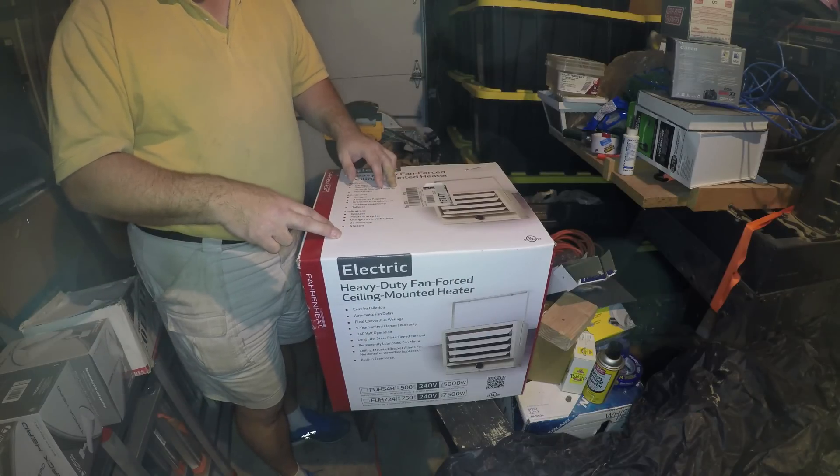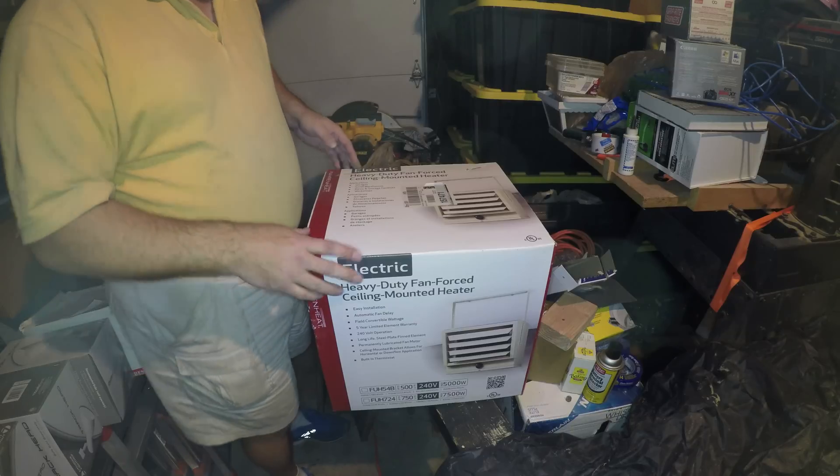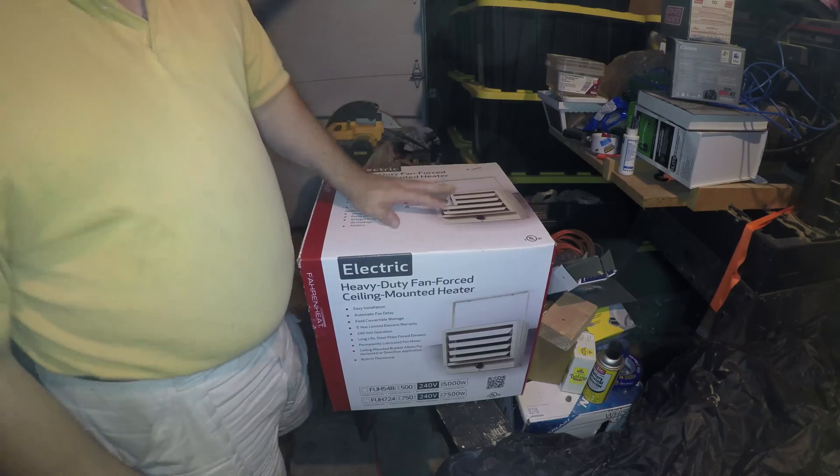It requires a two-pole 30-amp breaker, and when you have 30 amp you need 10 gauge wire. I have all that. I'll do the unboxing and show you what you need.